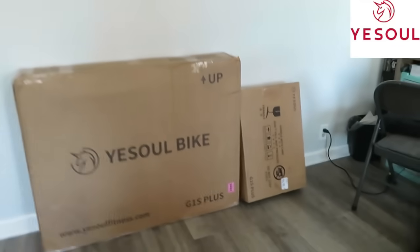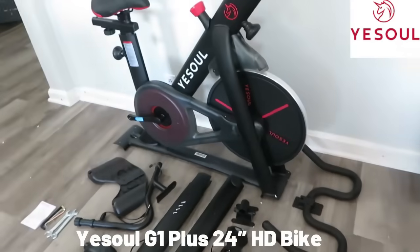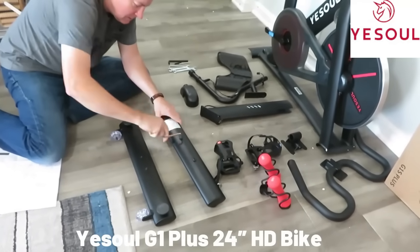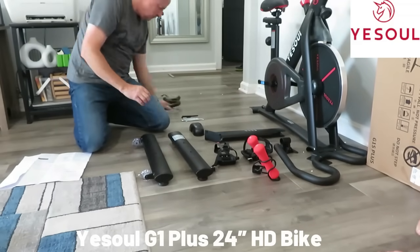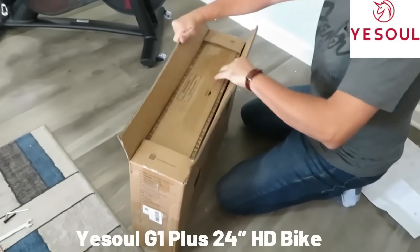Hello guys, welcome back to our channel! Yisoul sent us a stationary bike, here we go! We're going to unbox our new bike, my husband will put it all together and we'll show you guys the finished product.